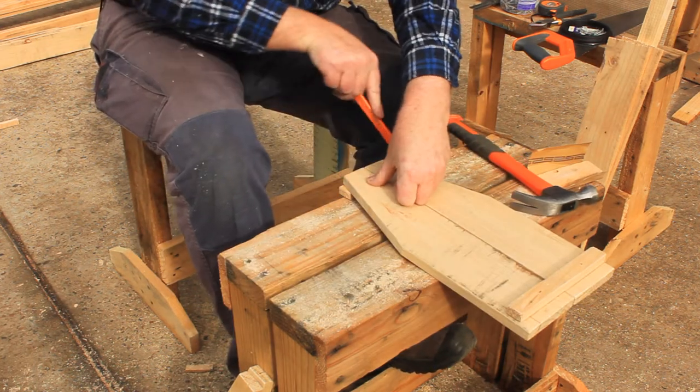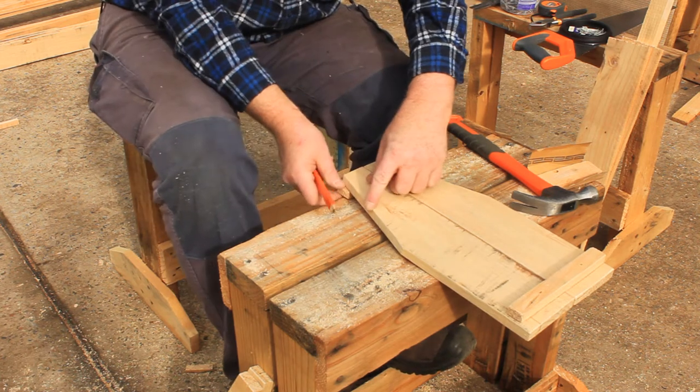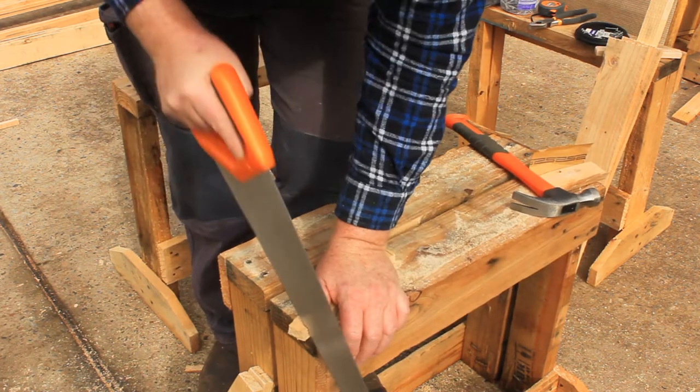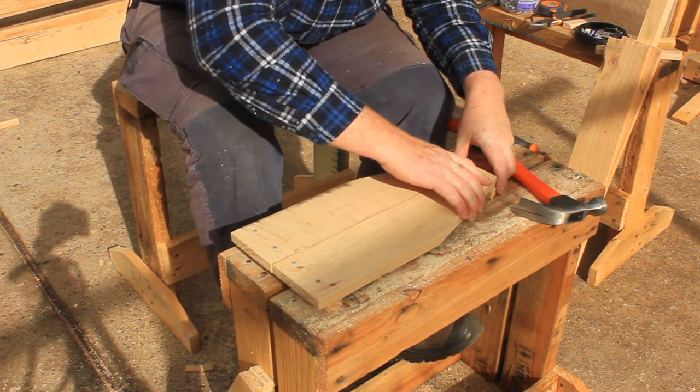Mark the angles for the top brace, then cut it to size. Attach the top brace using the short nails.